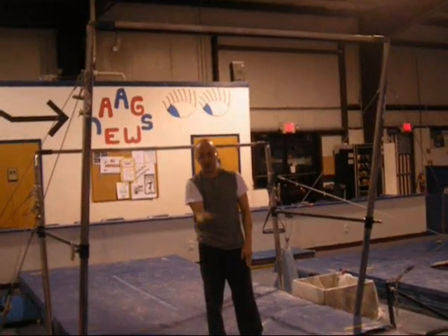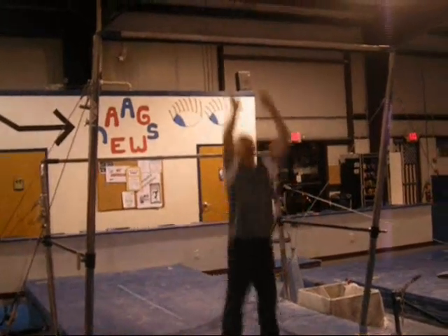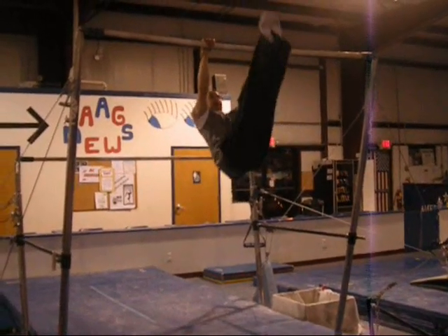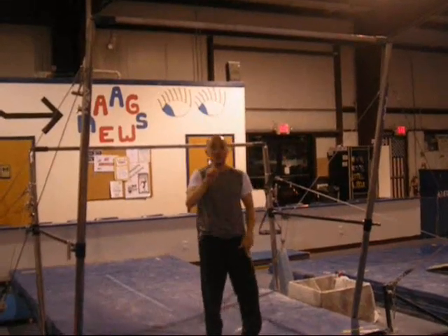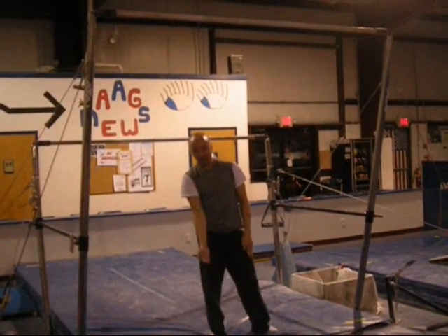The second hardest one is we're going to hold an L and go up and down like this, pulling up like that. The third one, we're going to do a more complete range of motion where you go all the way up and come all the way down.